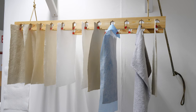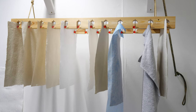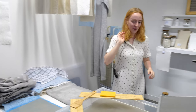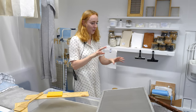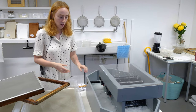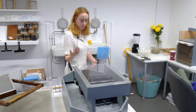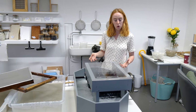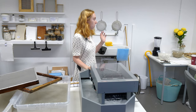I just really enjoy the paper making process. It's quite a therapeutic process for me, so I wanted to sort of explore that. And I made the Hollander beater here, which is another way of making the paper pulp.